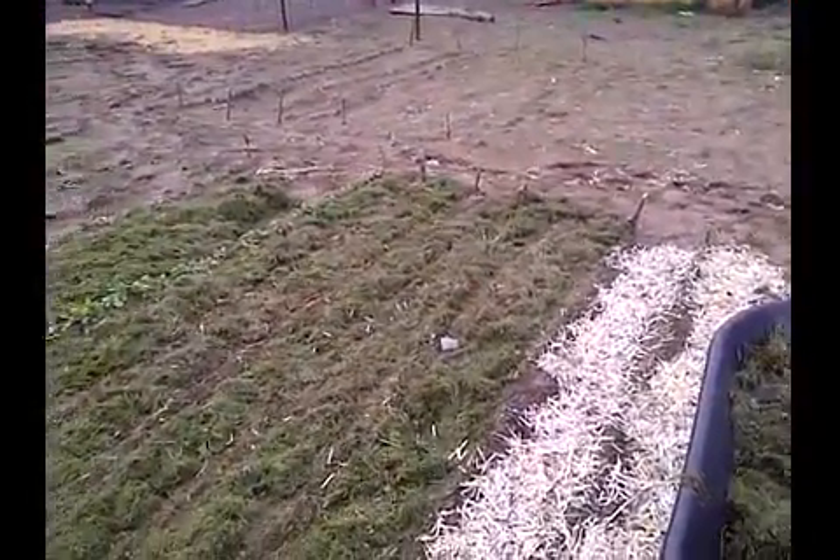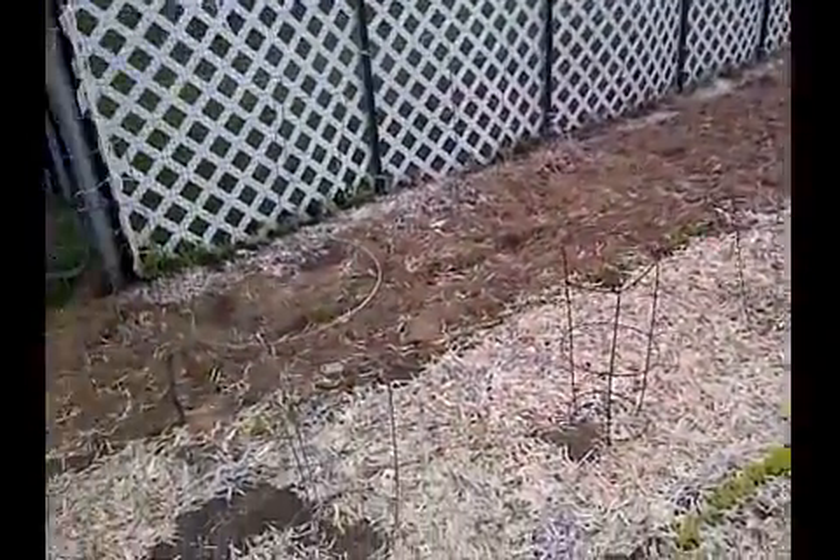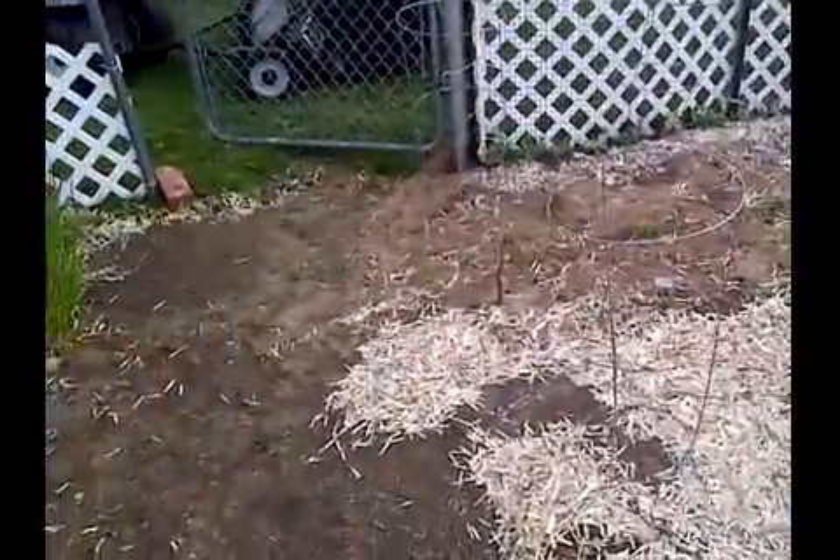I don't have to do any weeding. It would be beneficial for you if you have at least a half an acre of land and a small garden to get a lawn sweeper. It will pay for itself in the long run as far as labor.